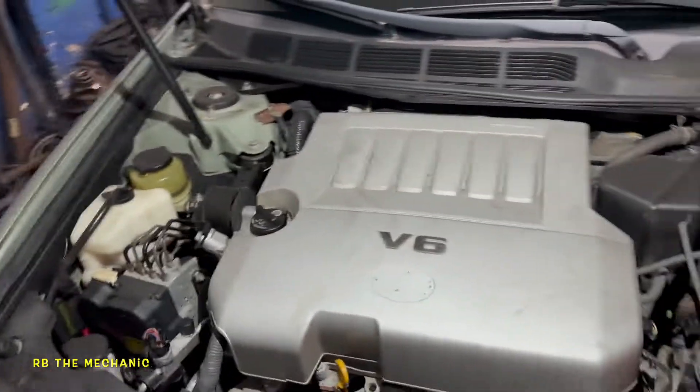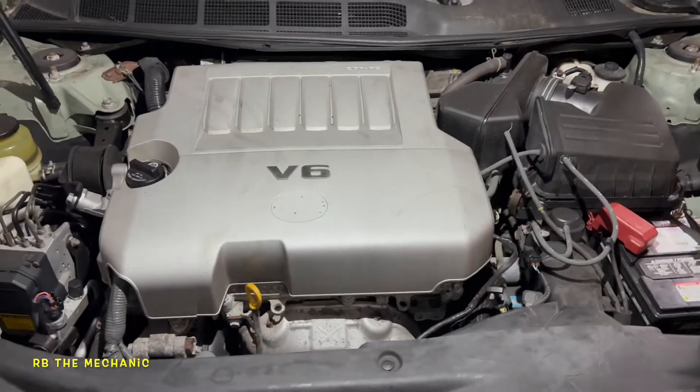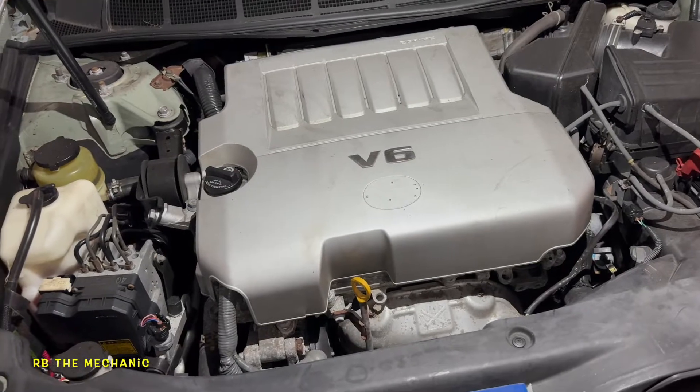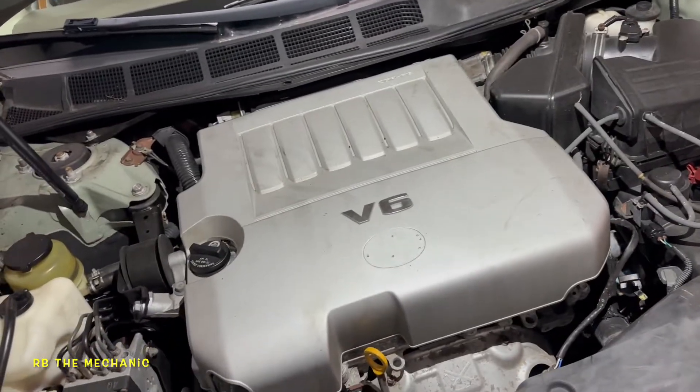We have a 2005 Toyota Avalon XLE with a misfire. The customer requested we take it one step at a time. The fault code is P0306 — that's a cylinder number 6 misfire.